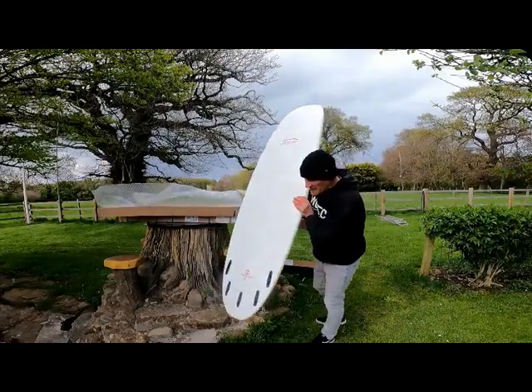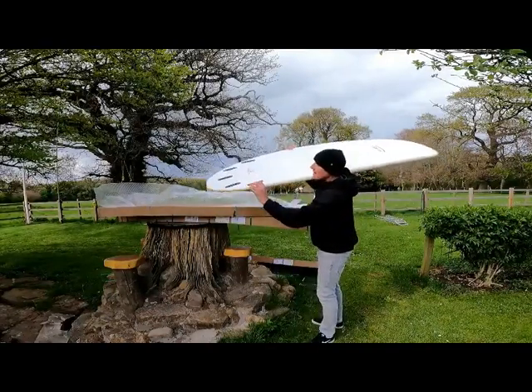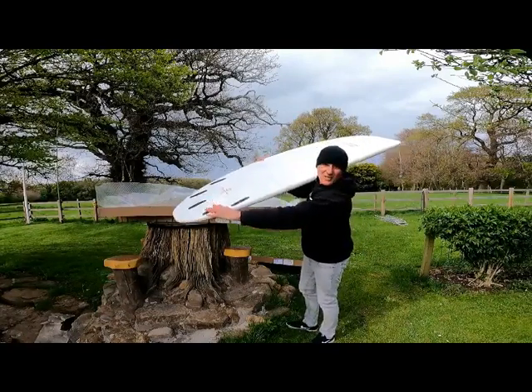I don't know why you'd need five fins. I think what this is for is you start off putting the fins in here, and then once you've reversed the car over it and broken those ones, you just move down to the next set — so you've always got a spare set of fins.